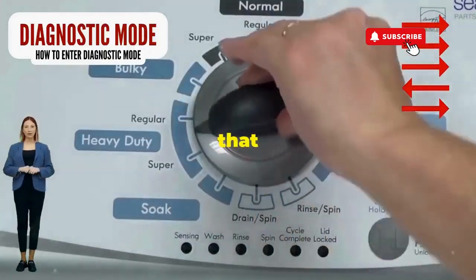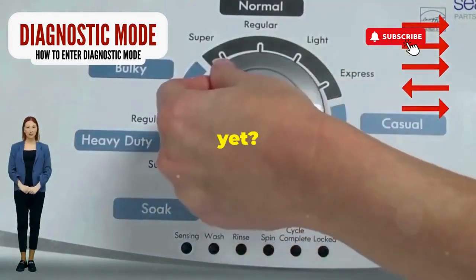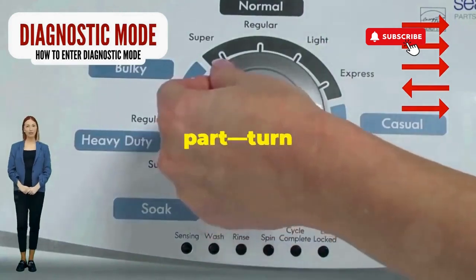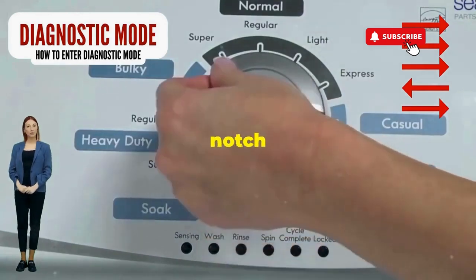Step 1. Seize that dial like it owes you money. Now whirl it counterclockwise all the way. Feeling like a DJ yet? Great, you're on the right track. Next, here comes the video game part. Turn it three notches to the right, quick flick back one notch to the left, and then one more notch to the right.